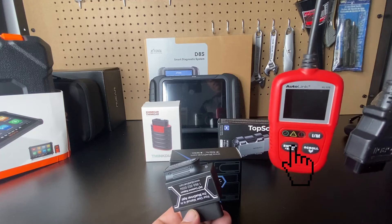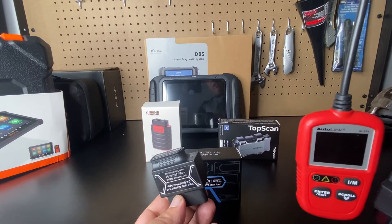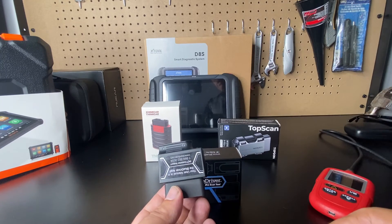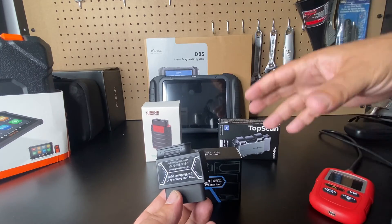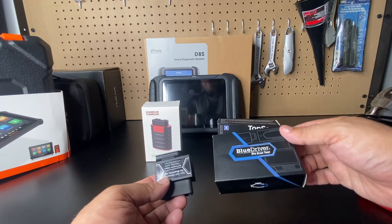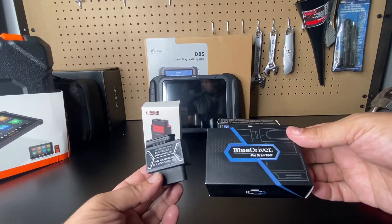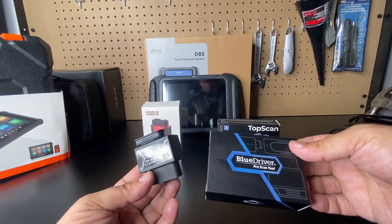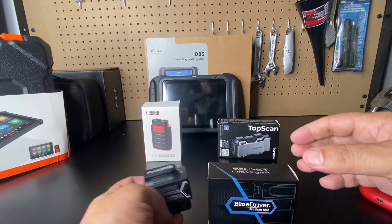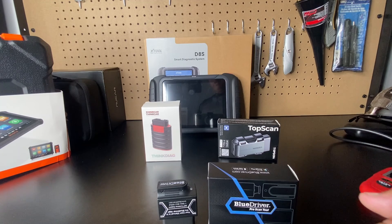This is fundamentally an OBD2 reader — one of my favorites of that type — but I don't normally use these anymore unless I'm checking inspection monitors before a smog test. If you buy a modern vehicle without a real scan tool, you could miss codes for transmissions and other components that these OBD2 readers won't pick up, potentially leading to a three or four thousand dollar problem. That is a major flaw of the BlueDriver.